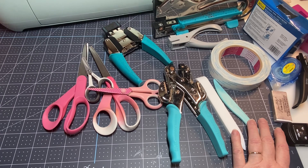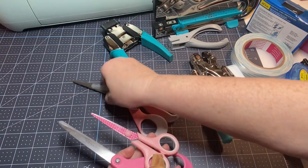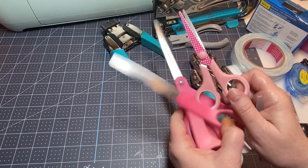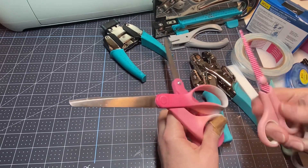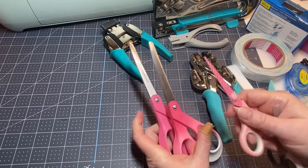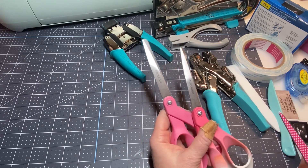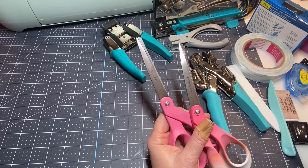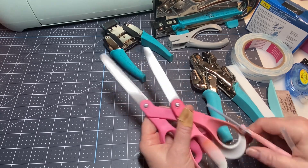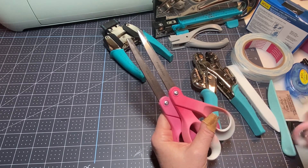I'm going to start with scissors. Scissors are the number one thing I think you need in your craft room. I like to buy Fiskars scissors — I usually get them from JoAnn Fabrics in a two-pack. When they start getting grungy with glue I'll toss them or just use them for tape. A good pair of scissors is always great to have when you're crafting.